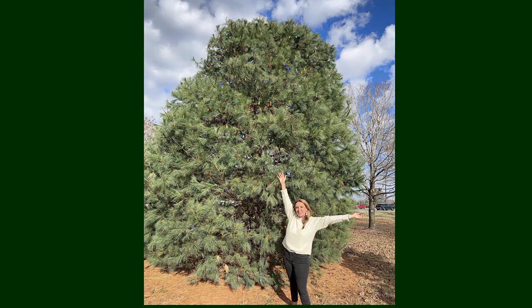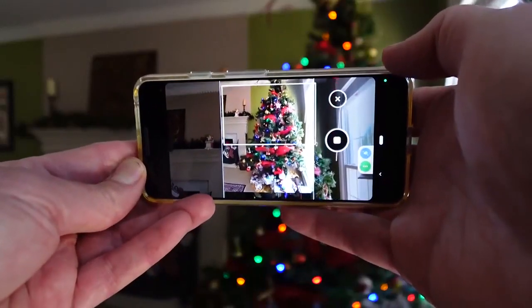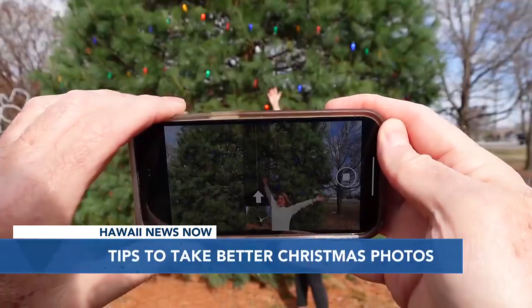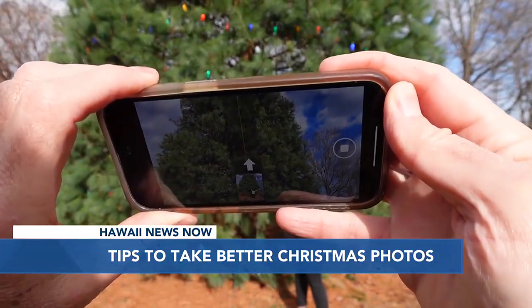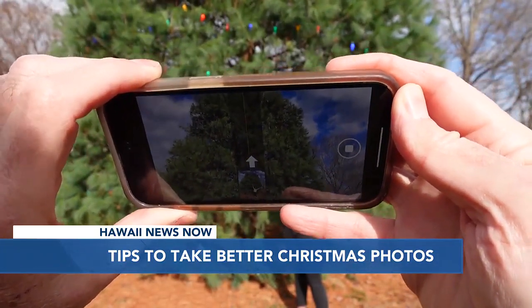And here's the same shot from the same distance using pano mode. It works on iPhone and Android devices. Here's a tip though: follow the arrow slowly, and ask the people in the shot to hold very still.